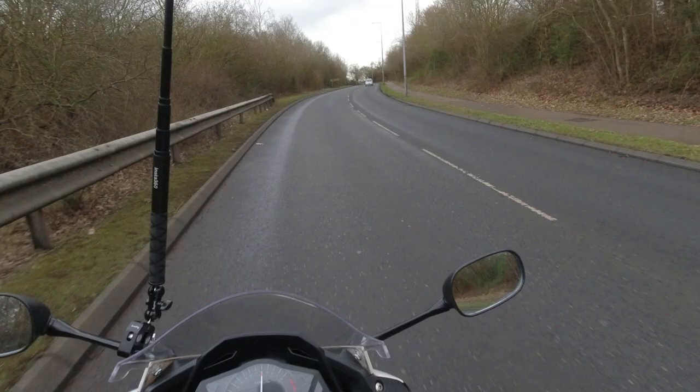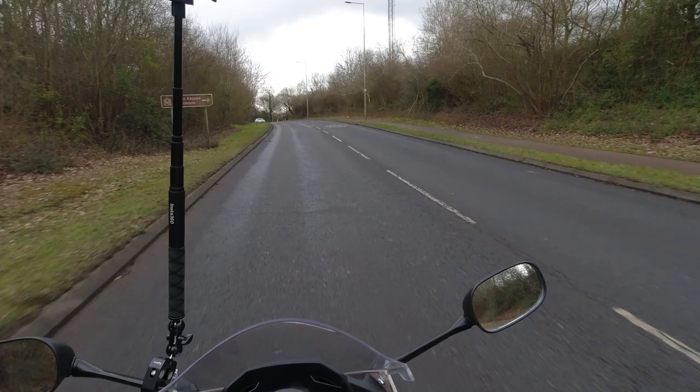On this hill in particular, usually you would get down to about 21 to 25 miles an hour. As you can see, this one's still pulling at 30 miles an hour.